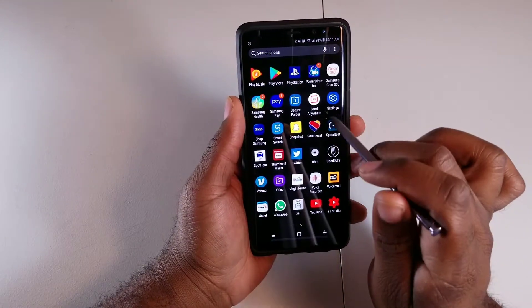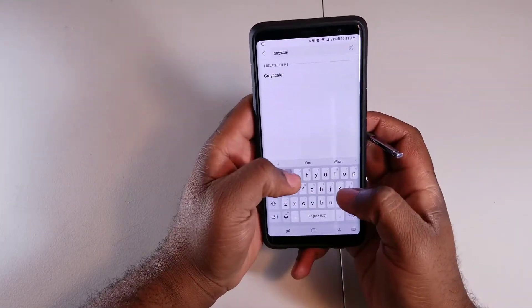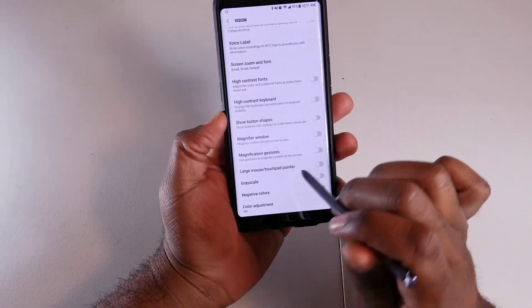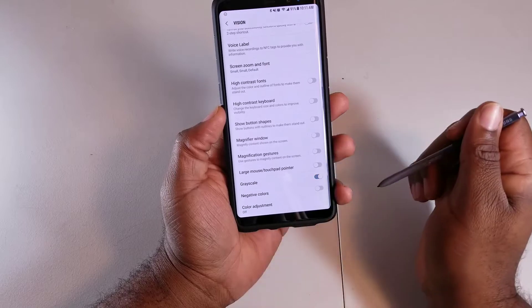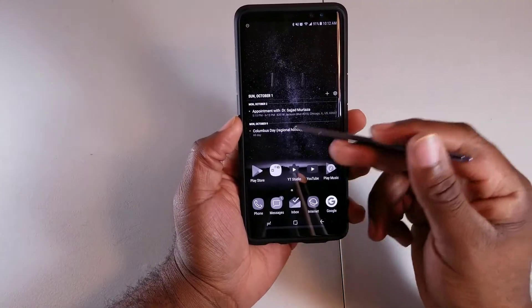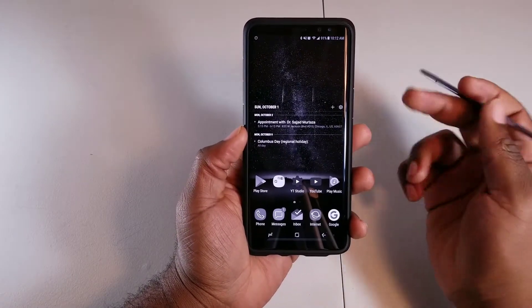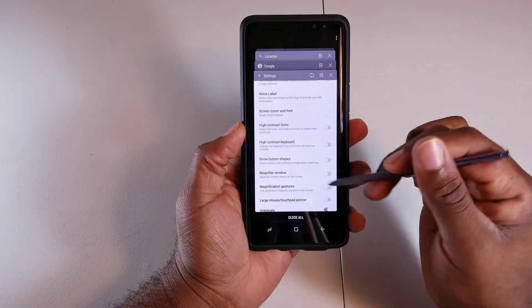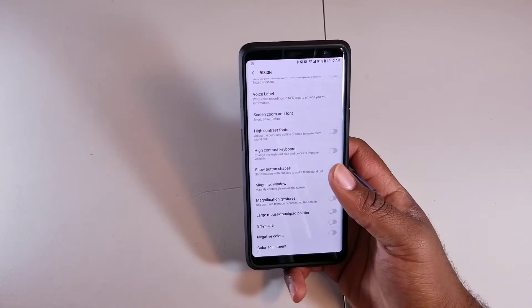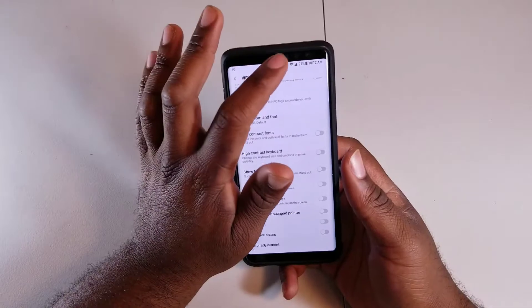Next up is Grayscale. Search for it in settings — it's easy to find. Turning Grayscale on inverts your phone colors to black and white so no colors are being rendered. If you're in a jam and trying to squeeze out that extra battery life, turning on Grayscale will save battery dramatically.